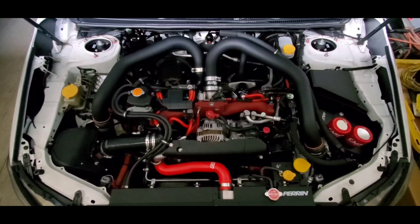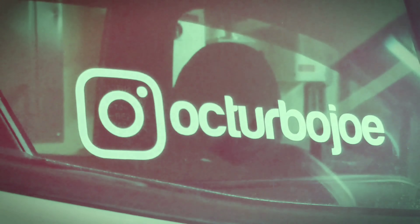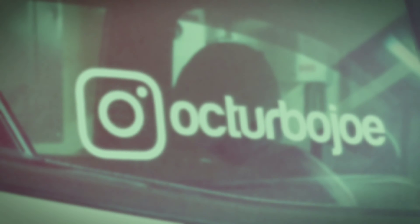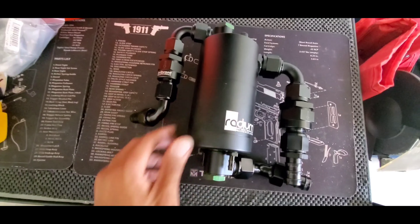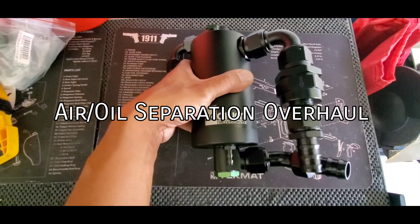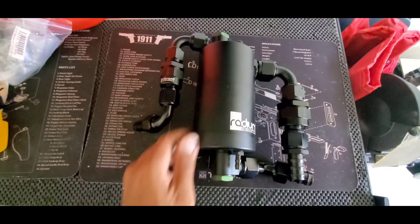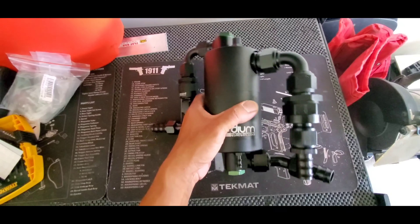It's time for a change. This is my new Radium Engineering air oil separator. I'm just kidding about it being a PCV valve. It's based off of their competition catch can, the large one, and it's meant to recirculate oil back into the crankcase.